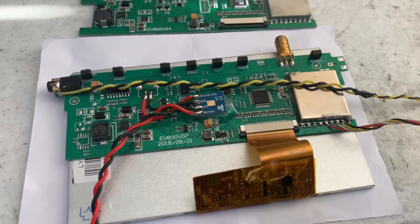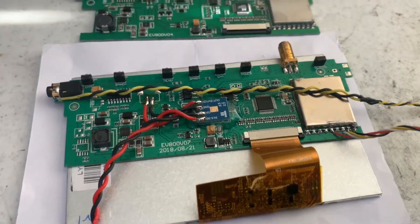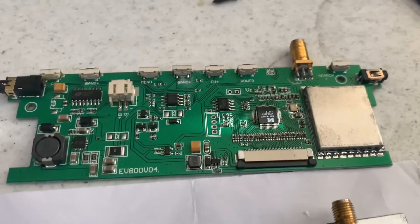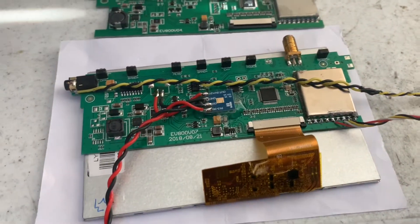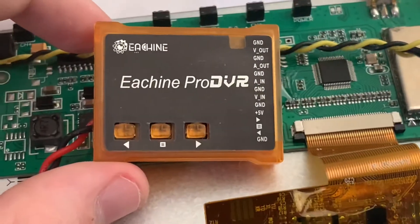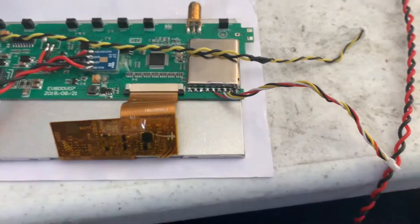I just wanted to make a short video talking about my EV800 goggle modification. Here's a modified board, here's a stock board. I had two of these goggles and neither had DVR, so I got one of these DVR boards a long time ago and decided to do the mod.